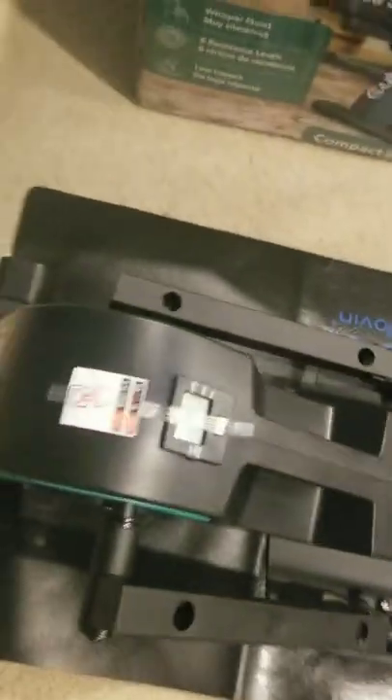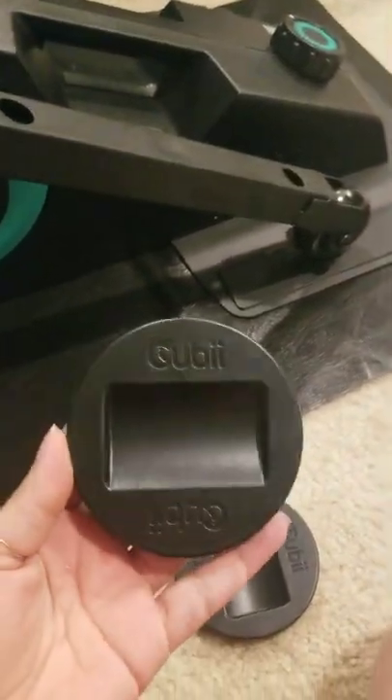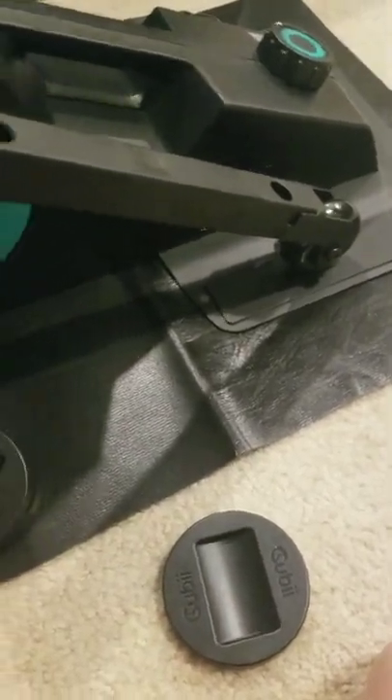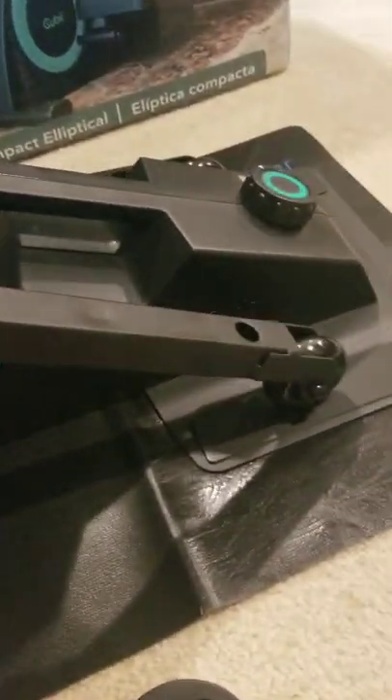I didn't even get to pick the color, but it's teal — cool. This thing is a lot heavier than what it said. I could have sworn it said it was like 60 pounds. Either I don't work out — which I don't — but that's seriously heavy for me. I'm out of breath already, my heart rate's racing. And obviously, these are the petals — so these are the pedals.